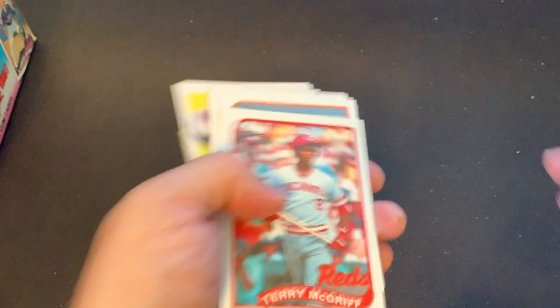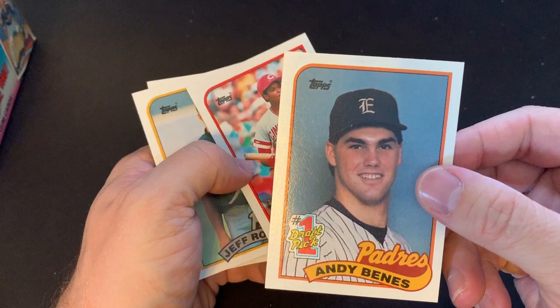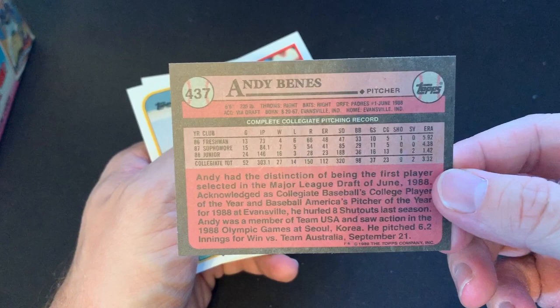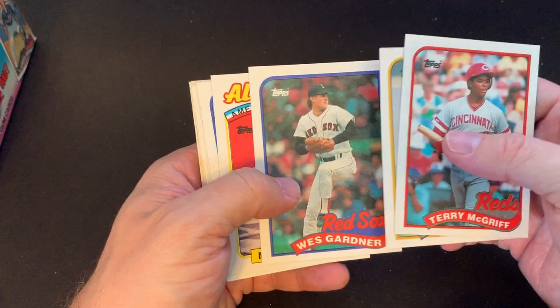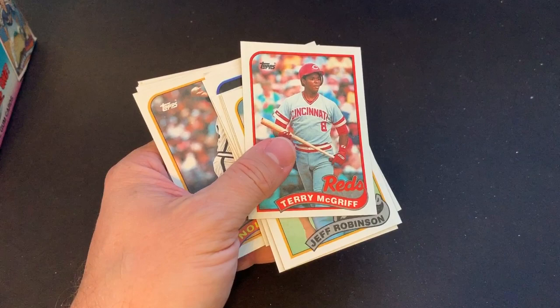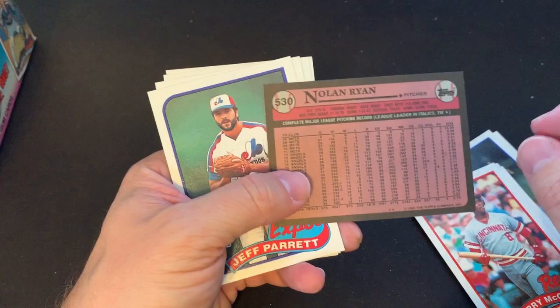Here's the next pack. We got a number one draft pick Andy Benes — went on to be a pretty good Cardinals pitcher. There's an All-Star card, and there's another Will Clark card, so I'm going to be collecting a couple of those. And there's a Nolan Ryan — the Will Clark seems to come before the Nolan Ryan, same sequence as the pack before. But at least this one isn't ruined by the gum. Very cool that we got a Nolan Ryan card in good condition.